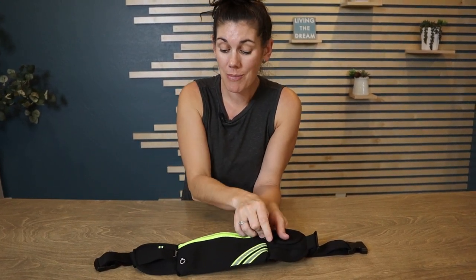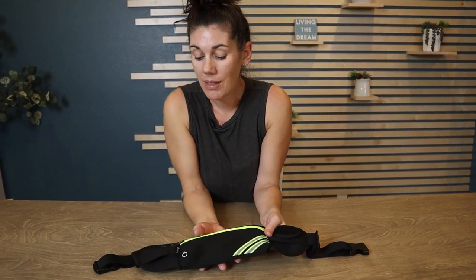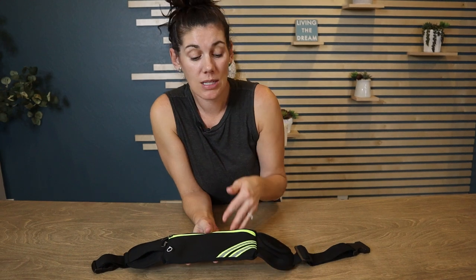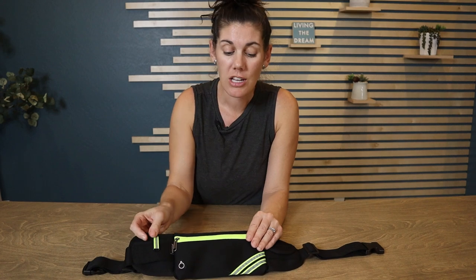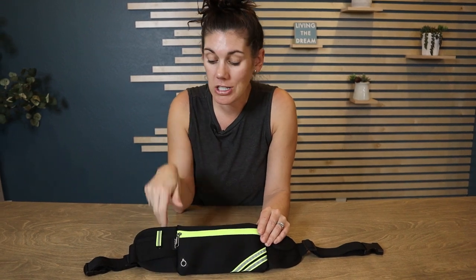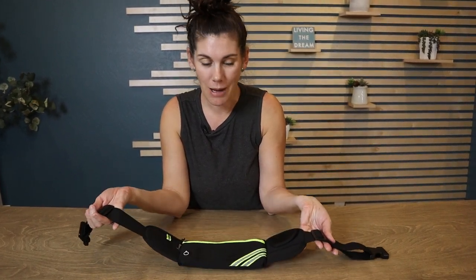It's made with neoprene, and now that it's getting darker he's running while it's dark — there are a couple of reflective strips on here for that added safety precaution. So if you're looking for a running belt to hold some of your basics, this is a perfect option for you.